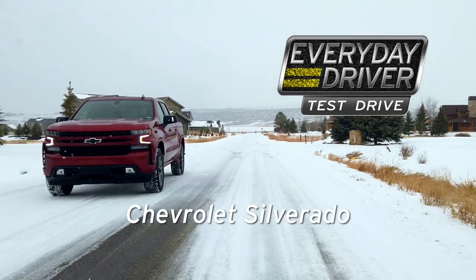It's more trucks, but now it's more trucks in winter. Winter means trucks. 2021 Silverado.